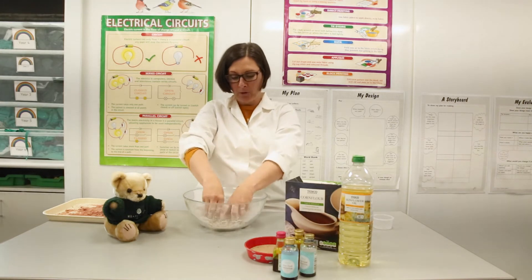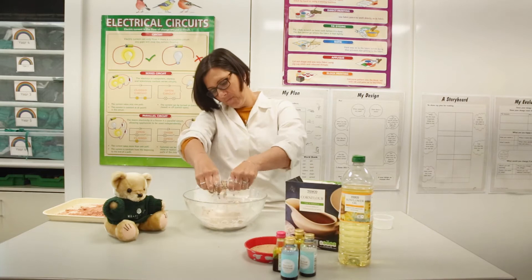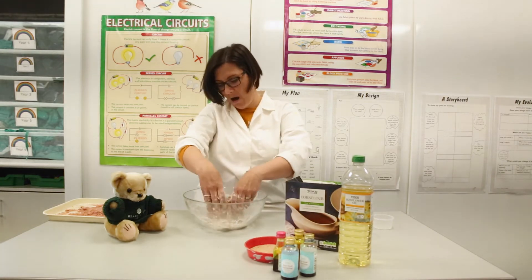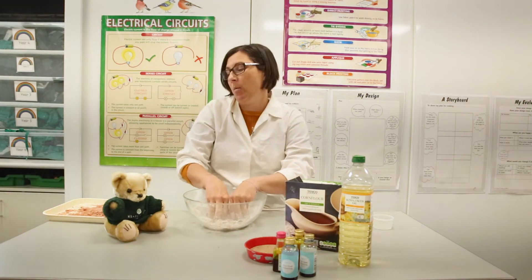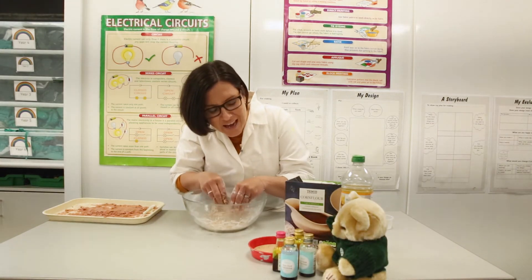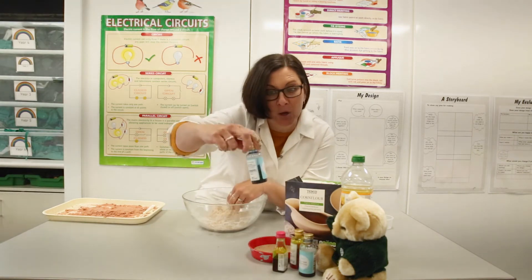It's a bit like making an apple crumble! So here we go — now Heather, we need to decide what color we want to make our kinetic sand. We've got yellow, we've got green, and we've got blue. What color have you chosen, Heather? You've chosen blue — fabulous!